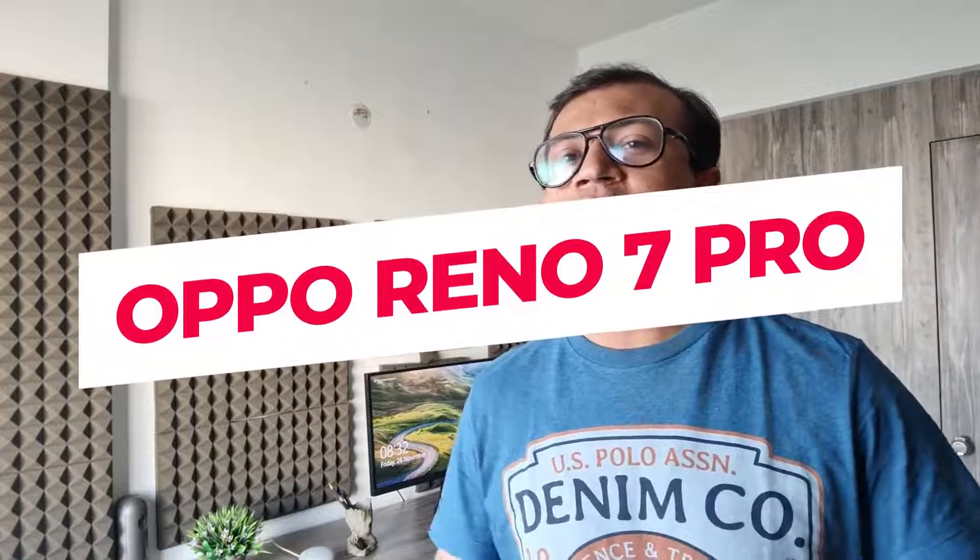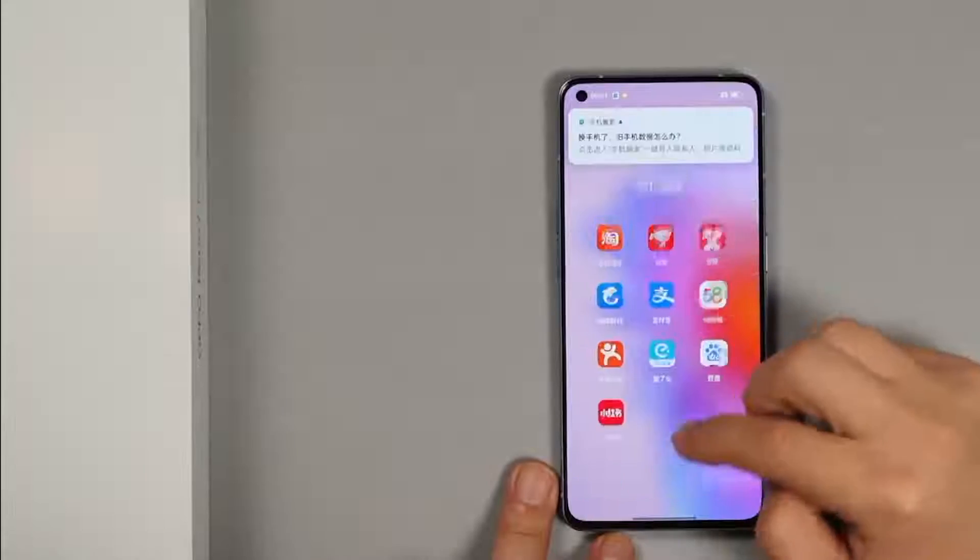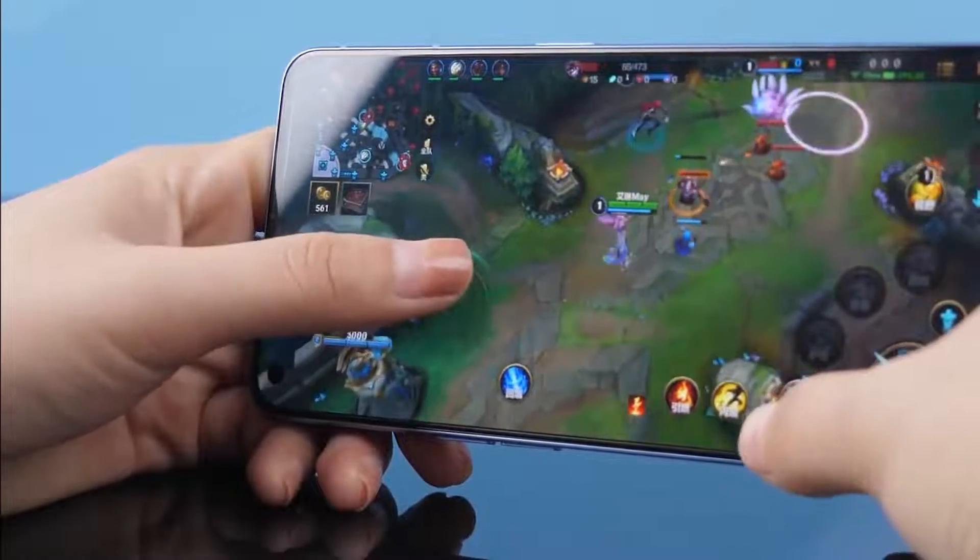Finally, the Oppo Reno 7 series has launched and today I am going to share my first impression of the Oppo Reno 7 Pro. It features a high refresh rate display, super slim design, flagship camera, flagship processor, super fast charging and many more. This video was shared from China so I can show you the latest update first.